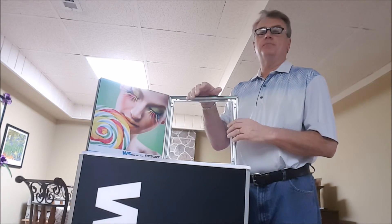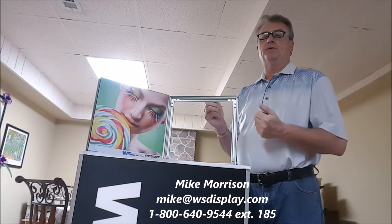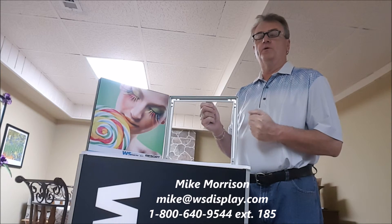Give us a call. My information is at the bottom of the screen. Call me up or email me and let me know how we can help with WS Display.